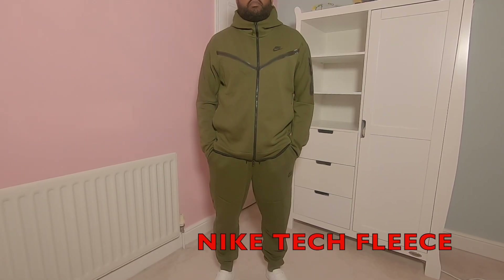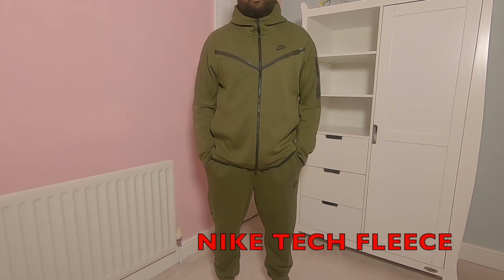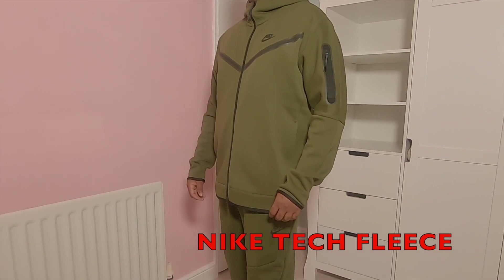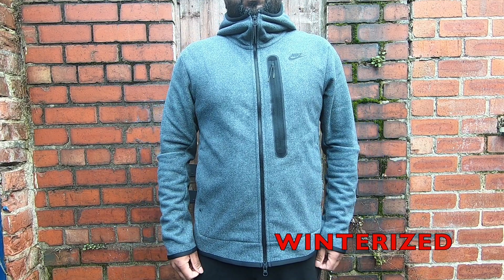It does have the same silhouette as the Nike Tech Fleece hoodie, but it is not as sleek as the Tech Fleece hoodie though. When you're wearing a Tech Fleece, it gives you that sharp look — looking really, really good. However, the winterized Tech Fleece hoodie doesn't have that character, in my opinion.